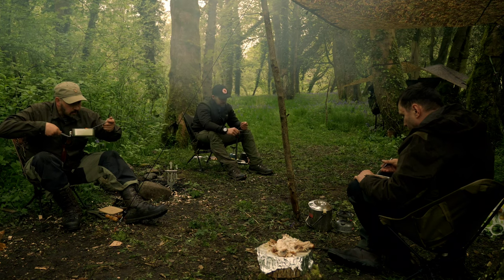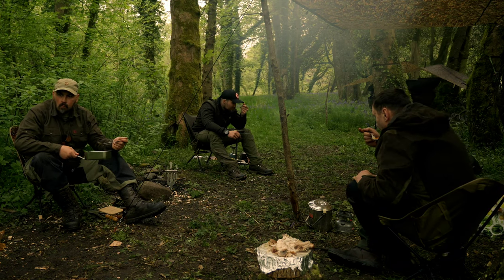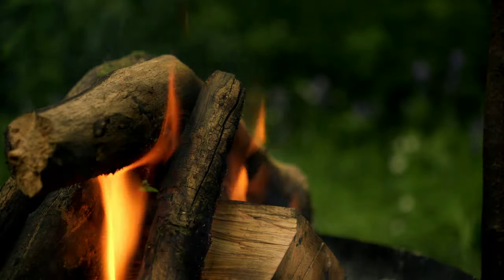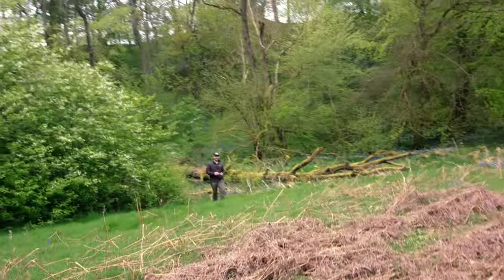Still a bit of a crunch to the thick carrots but that is absolutely delightful. Now then ladies and gents, the stew was amazing. We are off on a walk — Brandon's just been playing golf.